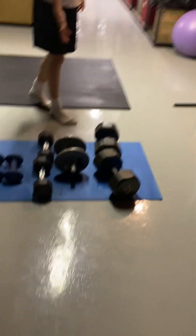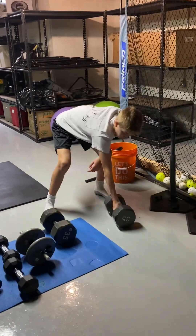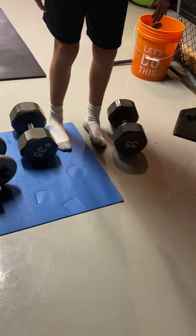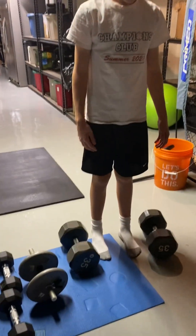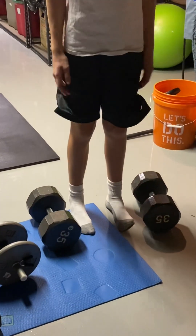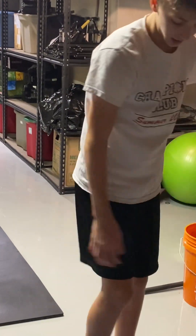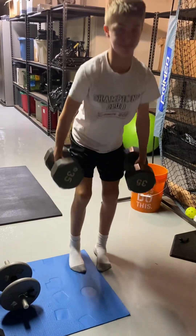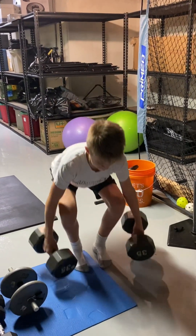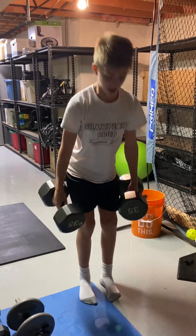Now I'll do deadlifts with these. First I like to roll them out here. Go shoulder width or a little in, spin your kneecaps out so the arches of your feet lift up. Keep your back flat — not rounded — because that'll hurt your back in the long run. One, two, three, four, five. These are like squats but weighted.